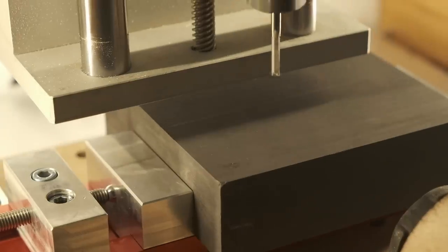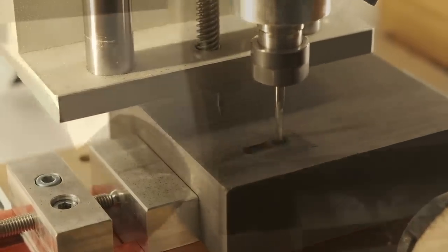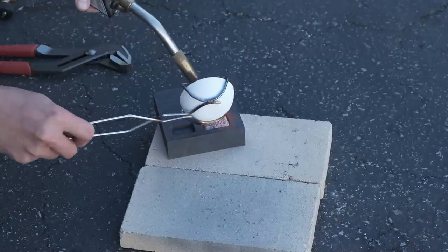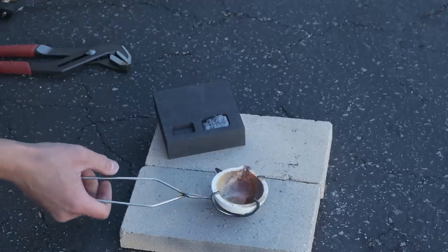Hello guys, Winston here. I will admit that I have something of an unhealthy obsession with graphite. Even before I set out to test micromachining in it, and before I machined an ingot mold for silver in it, graphite was on my radar as just a cool material that could effortlessly hold an insane level of detail.